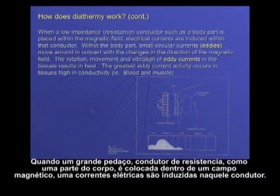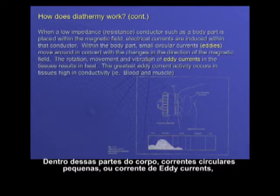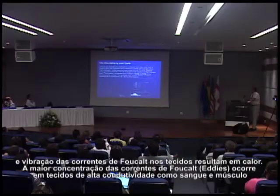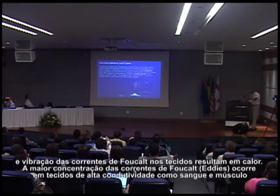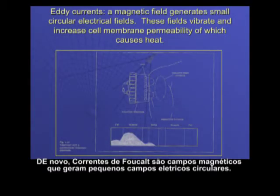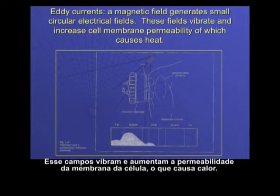When a low-impedance conductor such as a body part is placed within the magnetic field, electrical currents are induced within that conductor. Within the body part, small circular currents — eddies — move in concert with changes in the direction of the magnetic field. The rotation and vibration of the eddy currents in the tissues results in heat. The greatest concentration of eddy currents occurs in tissues of high conductivity, such as blood and muscle. Eddy currents are a magnetic field that generates small circular electrical fields; these fields vibrate and increase cell membrane permeability, which causes heat.